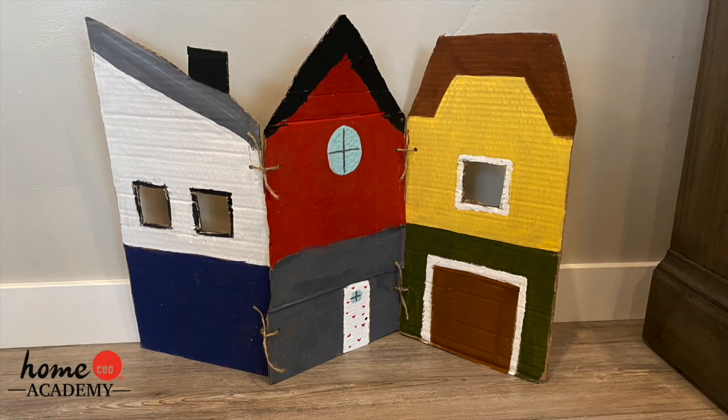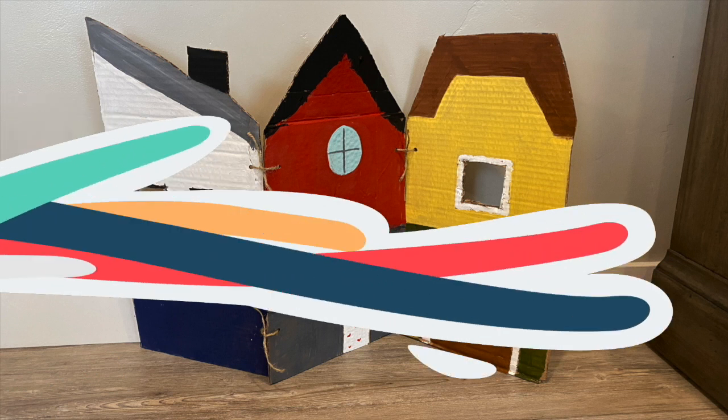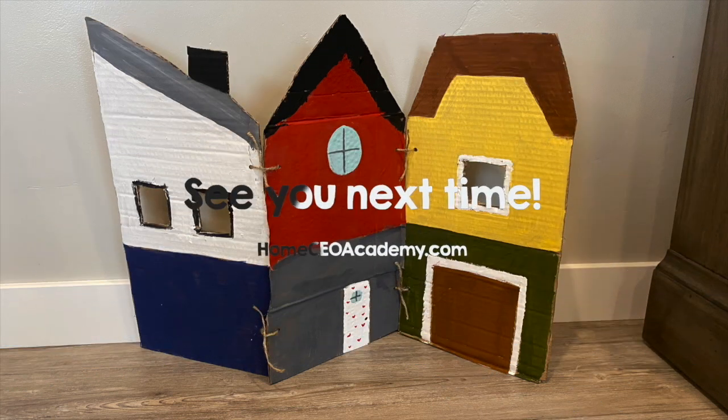Ta-da! Here's the finished cardboard playhouse. I hope you enjoyed this craft. I can't wait to see what you create. Bye!